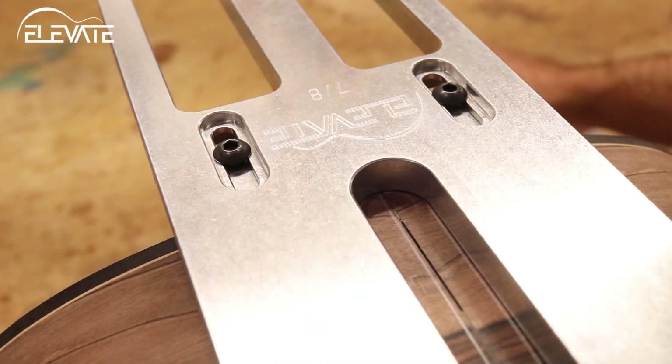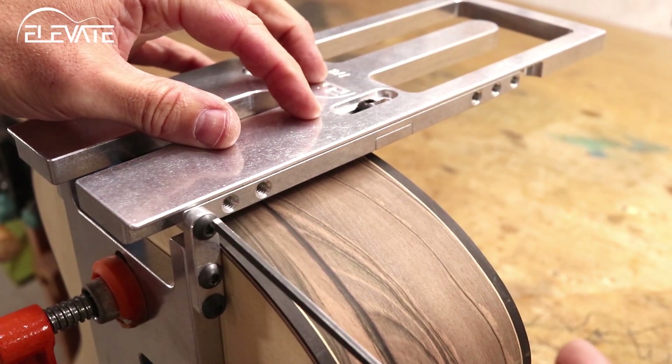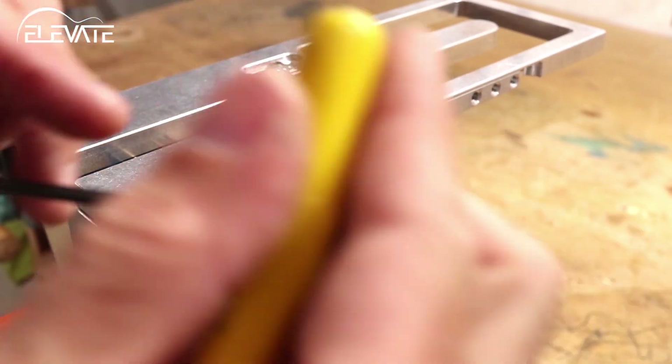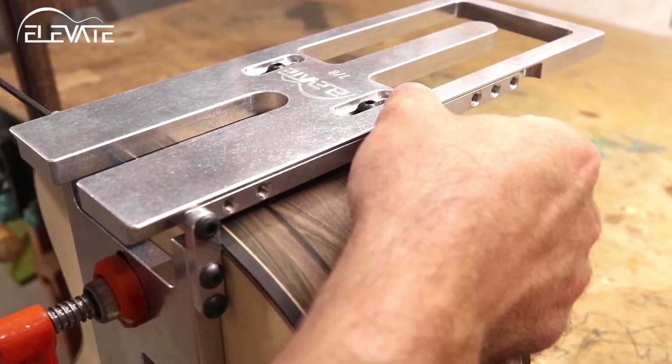Once the jig has been aligned and centered, pivot the top routing surface to match the angle of the body, then lock this angle in place with the screws on the side of the jig. Clamp everything down, set your bit depth, and you're ready to route.